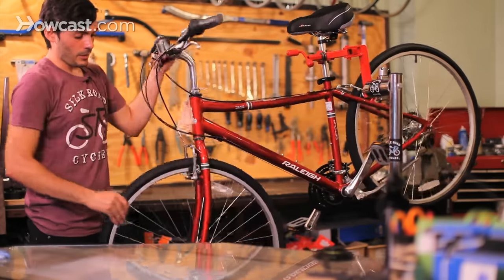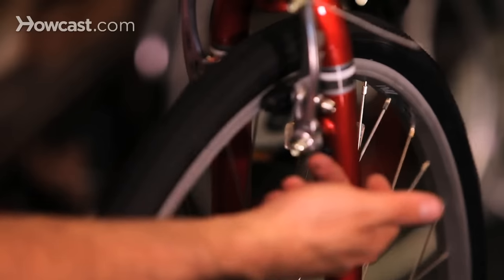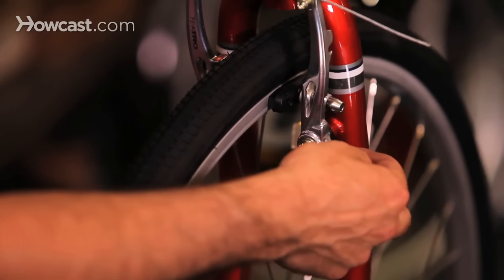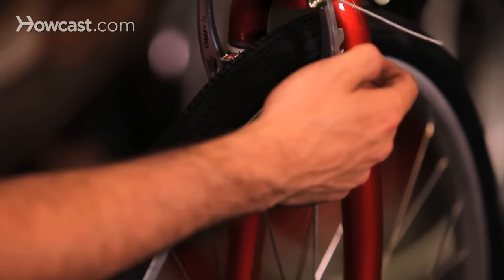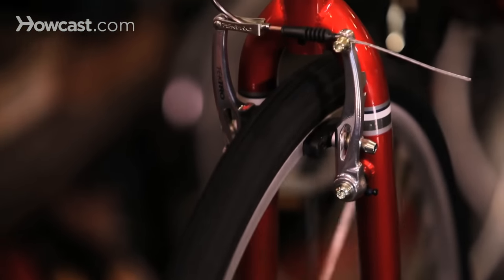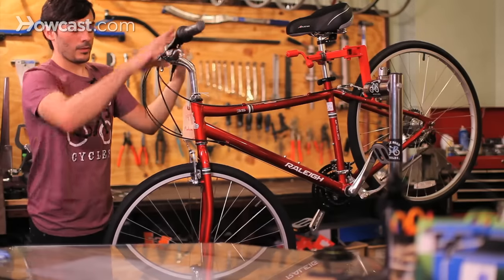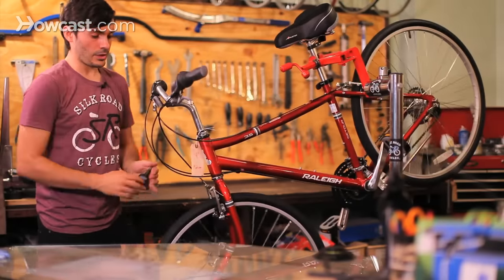Also, on a lot of brakes there are little adjustment screws, so if a pad is a little too close, you can adjust the screw with a Phillips head or with an Allen key. Basically, if you loosen it, it loosens the tension on that side; if you tighten it, it tightens the tension. So you can get the brakes nice and even so the wheel rolls in the middle perfectly. And that is a brake cable installation.